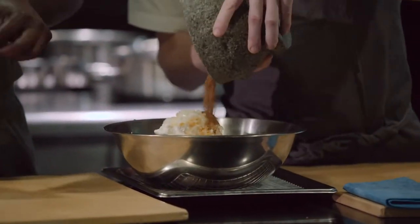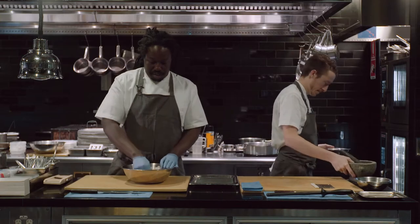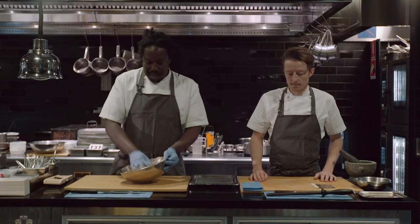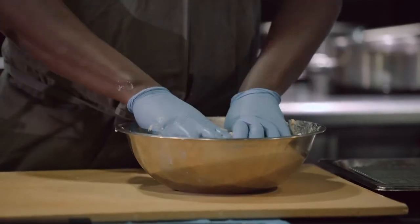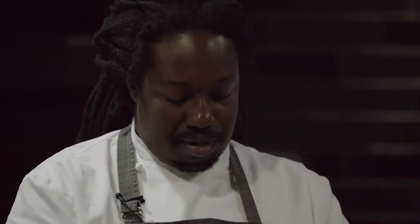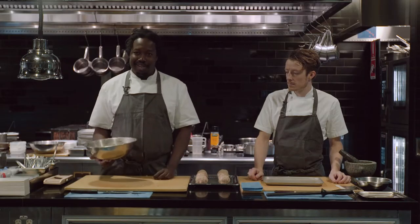Chuck the cumin in there and then what you want to do is just mix this all together. Lamb is a pretty easy protein to work with — I don't want to add too much to it. So then we'll just divide this up into eight equal portions, but you can make little meatballs or big ones, whatever. These go right into the oven, they'll roast for like 10 minutes, and we'll sauce them and eat them.